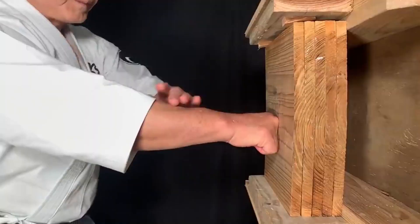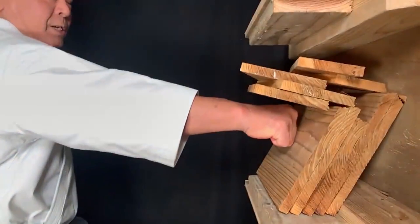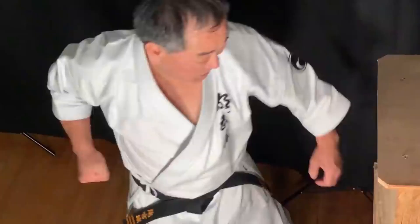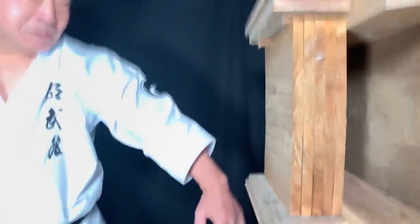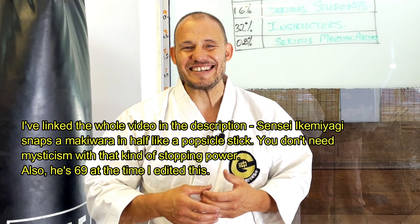Dedicate yourself to hitting the makiwara for 2 to 3 hours a day. Then it doesn't matter what you hit — you're probably going to break it, because blunt force trauma is the optimal weapon of choice of a martial artist. Every time we hit or strike, we're using blunt force trauma to break, damage, or destroy what we're hitting — whether that's breaking a bone, destroying an organ, or damaging part of a system in the body.